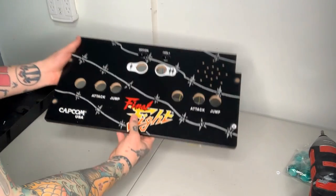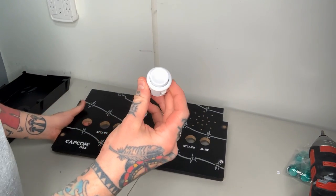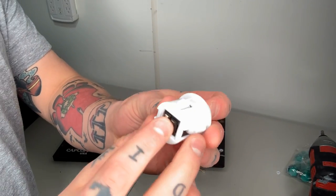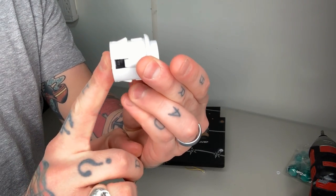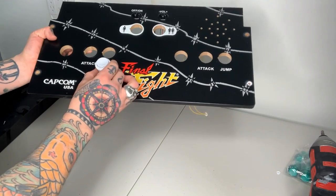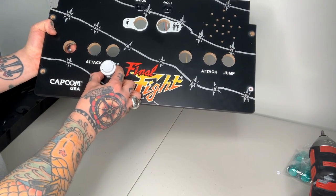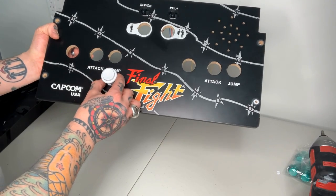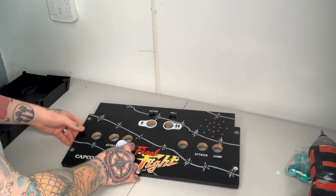Now our control panel is completely cleaned out. We're ready to map out where we're going to put the additional holes to install our buttons. A tip I picked up is to take one of the old buttons we've already removed, push the back plastic piece all the way in so it's totally flush, and put it up against the control panel to trace the hole we need to make. That's just an extra step to see exactly how it looks before we actually cut the hole. Without being able to see firsthand what it's going to look like, we won't be 100% sure on the outcome.